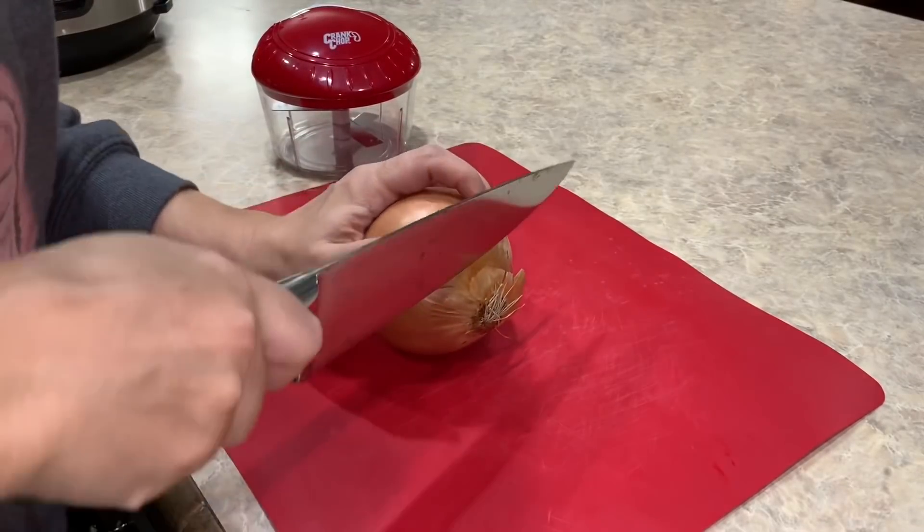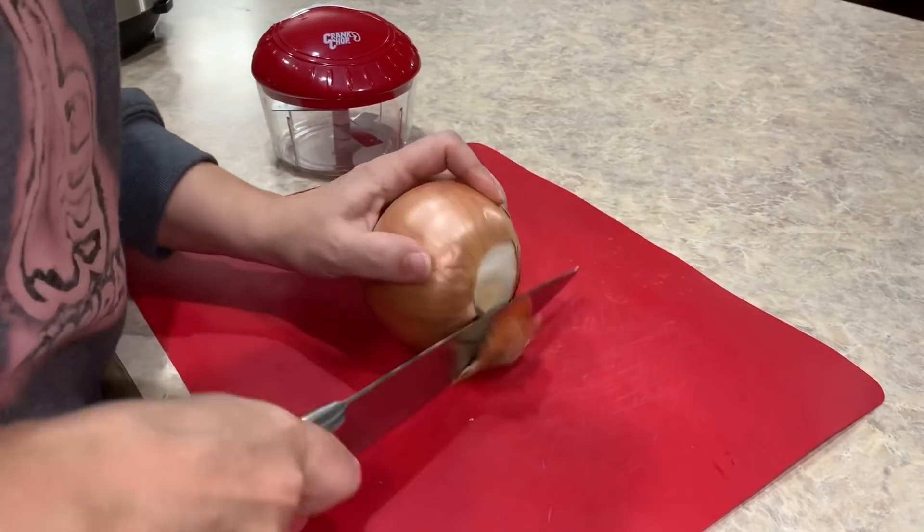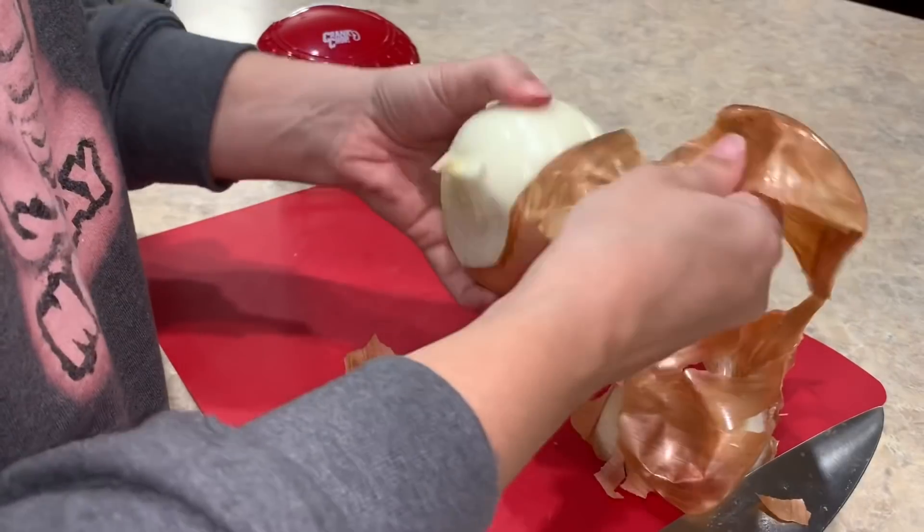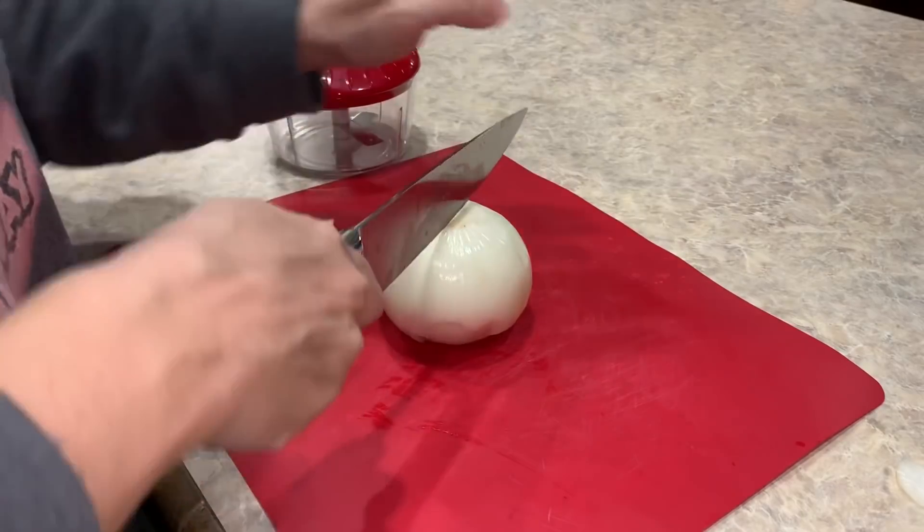Now we need to get our onion diced, so we're just gonna cut off this side and cut it this way.